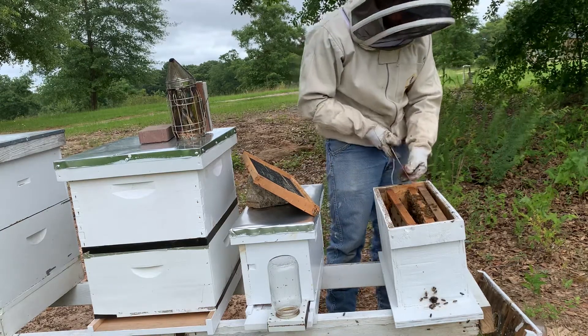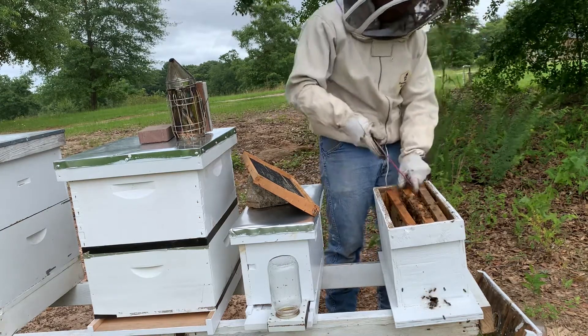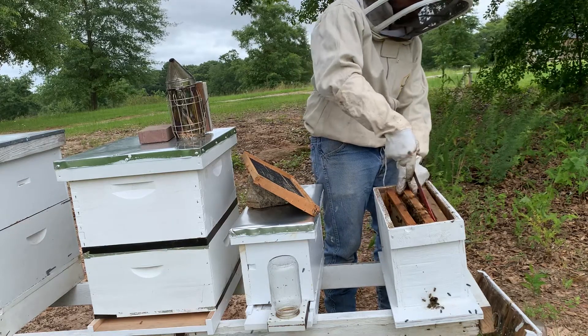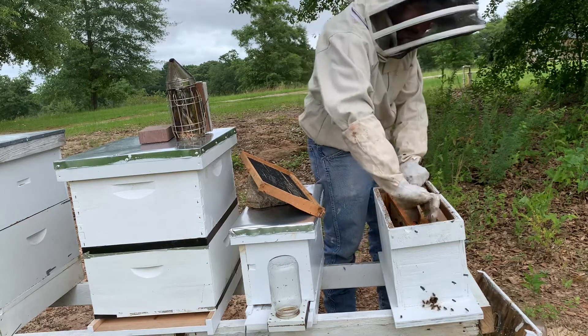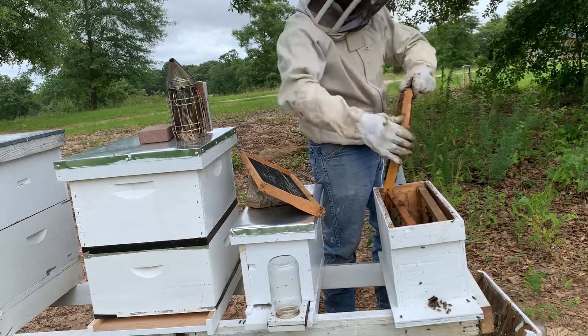My main thing is I don't have to see the queen directly, but if I see eggs, I know she's come back and made it. And if I don't see anything, I'll introduce another queen with eggs from another hive.